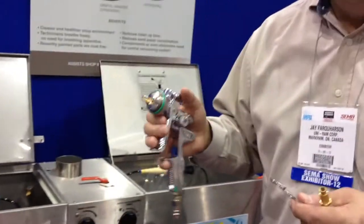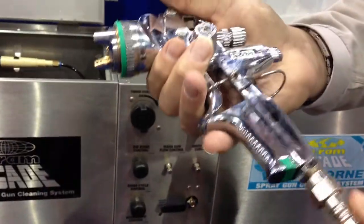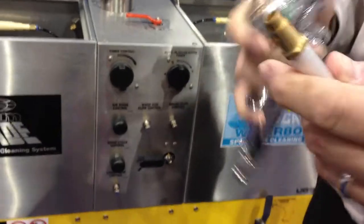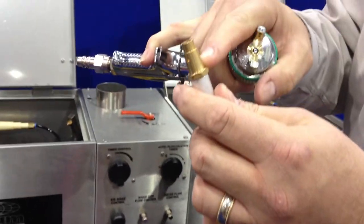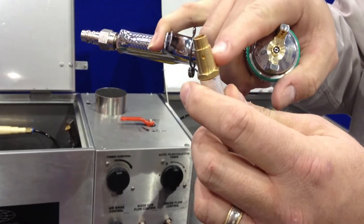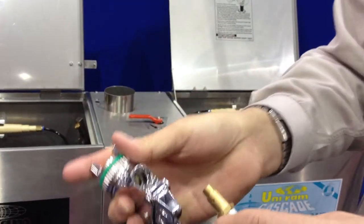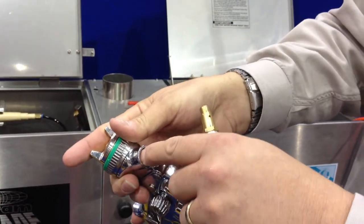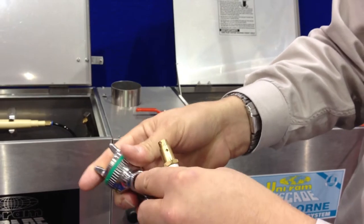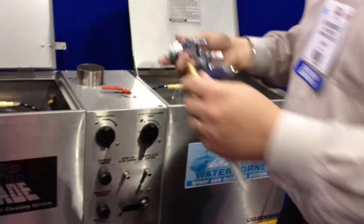It is the way the gun is cleaned. We start with a trigger clamp on top of the gun. One thing that's unique about Uniram is all of our adapters have a stepped brass piece with cross-drilled holes so they can better clean out that chamber. They shoot solvent sideways to rinse that inner chamber out. Nobody else in the market has that. We include two of these with every machine.